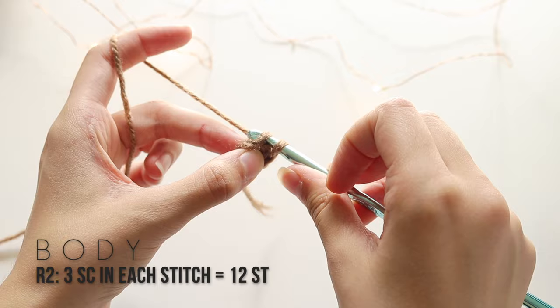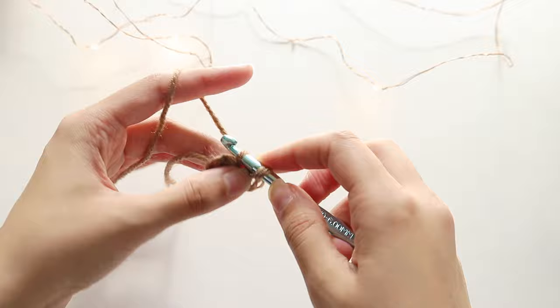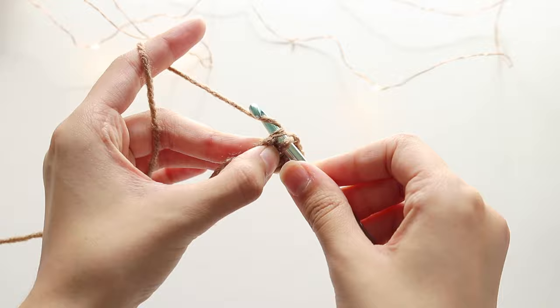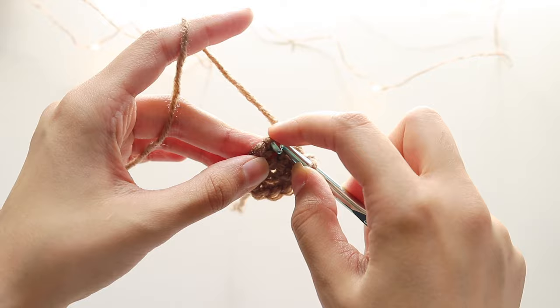Now go into the next stitch and make three single crochets — go inside, grab some yarn, come out, grab some yarn, go through both loops. That's three single crochets in one stitch, and then go into the next stitch and do that again. These stitches are tight. Ideally the pattern requests a magic circle, but we're doing four-chain rings instead. Continue making three single crochets in each stitch all the way around.